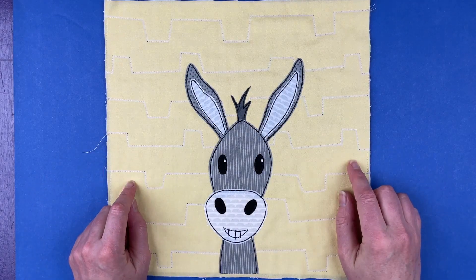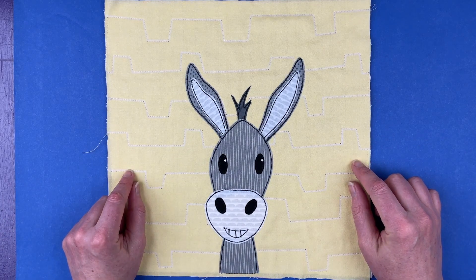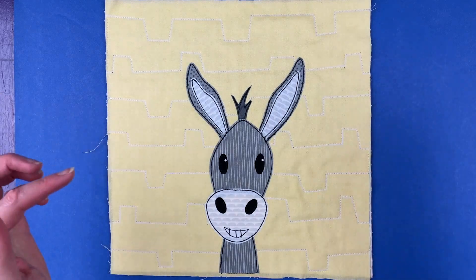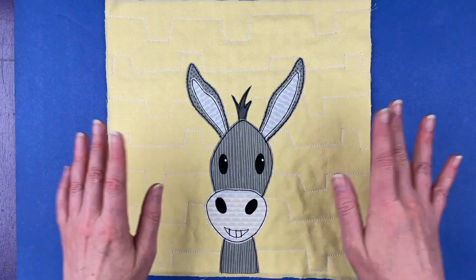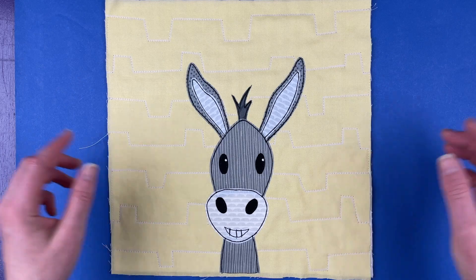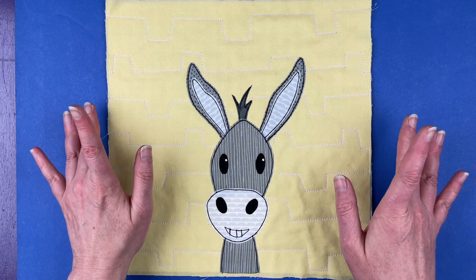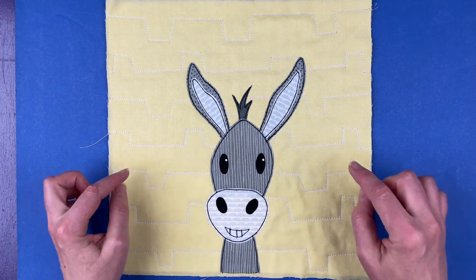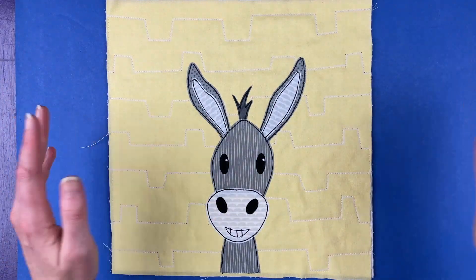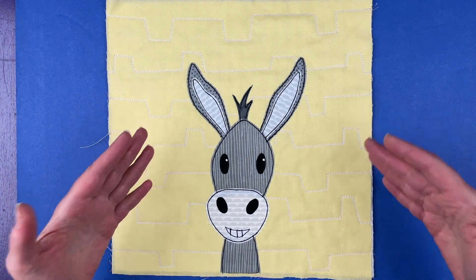Hi, I'm Wendy Gratz from Shiny Happy World and this cute donkey is the current pattern in the Funny Faces Quilt Block of the Month Club. It is January 1st, 2023, and if you're in the club you should have already gotten an email with a link to download the pattern — you'll also find it in your account under downloads. If you join any time in January 2023, this is the pattern you'll get instantly. If you're watching later, you can find this pattern at shinyhappyworld.com sometime before the end of February 2023.